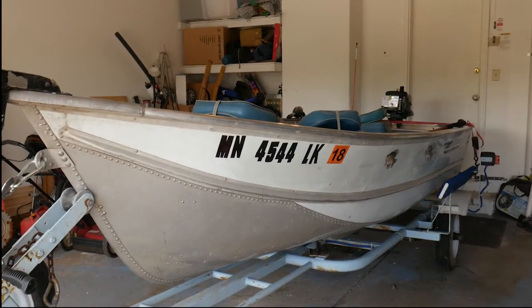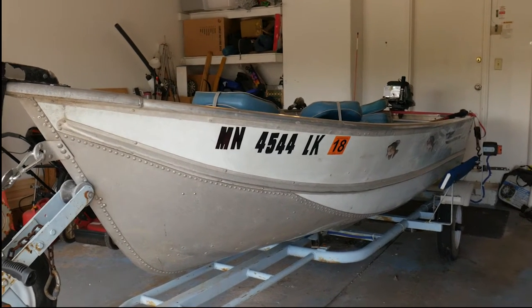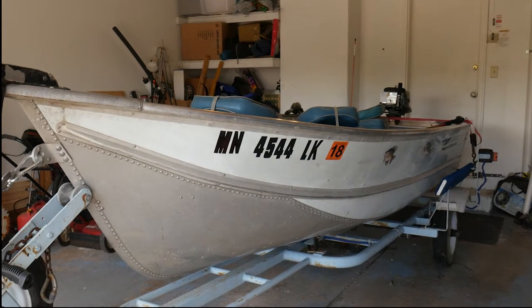Here's my new fishing boat — a 14-foot semi-V bottom boat. I got this baby for a really good price. I got it for free.